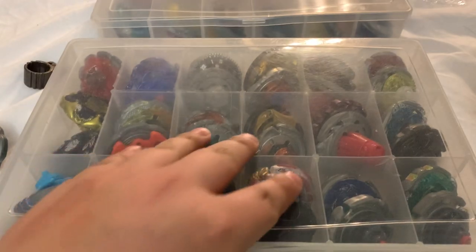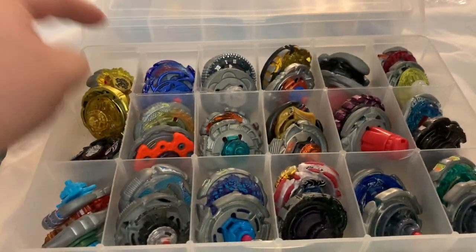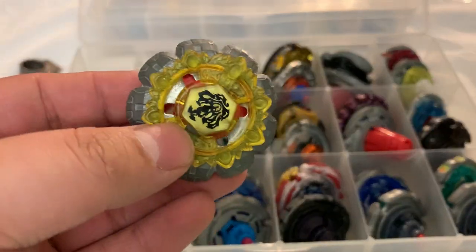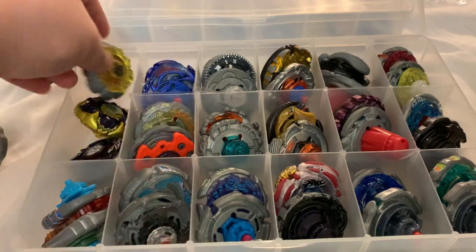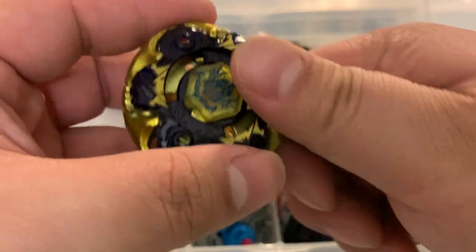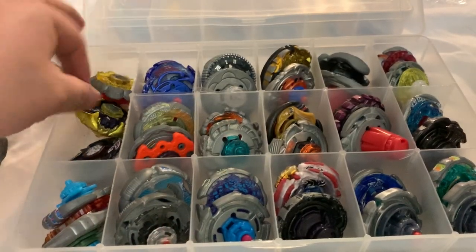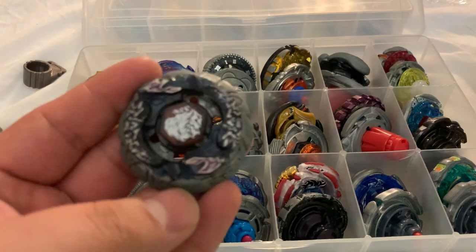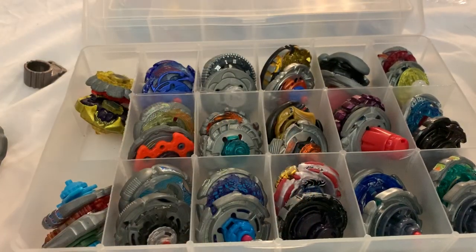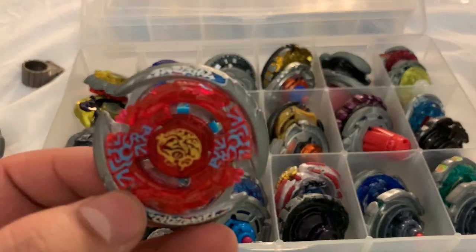Next we have Metal Masters — though not all of this stuff is exactly Metal Masters. I've got a Divine Crown, an Ultimate Stamina Type Gravity Destroyer in mint condition, Bakushin Susanow — my DS one is in a combo — and Thermal Lacerta.